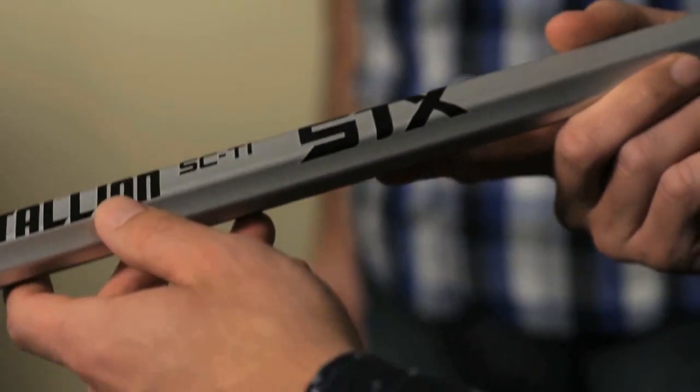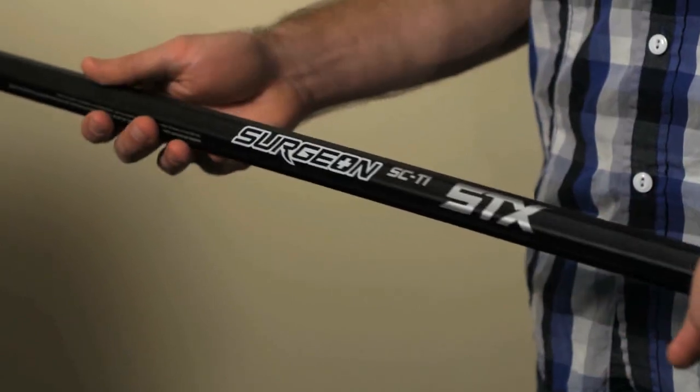The Stallion is a little bit more robust, a little bit heavier, more durable for that all-around midfield player. Now the Surgeon Sci-Tie — once again, still made from that same great Sci-Tie material.